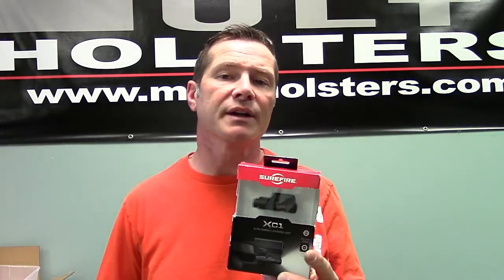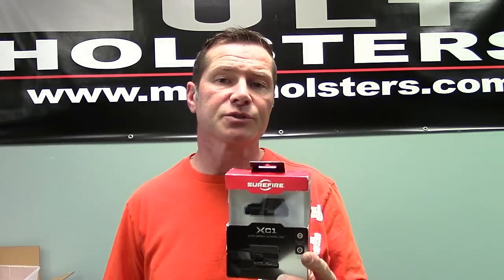I wanted to say thanks for watching, and I just wanted to let you know that we are doing the Surefire XC1 light on our holsters now. So if you have a gun that has the XC1 and you're looking for a holster — either inside the waistband or outside the waistband — please look us up. We're at www.multiholsters.com, or if you have a question, it's Tony@multiholsters.com.